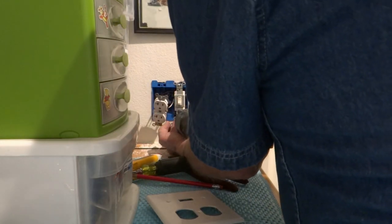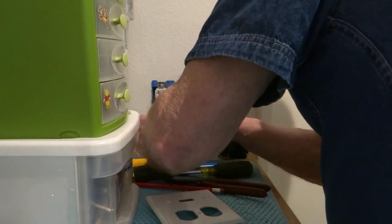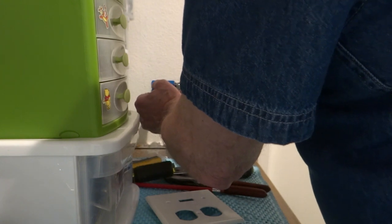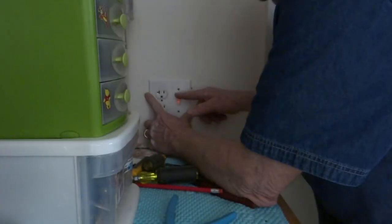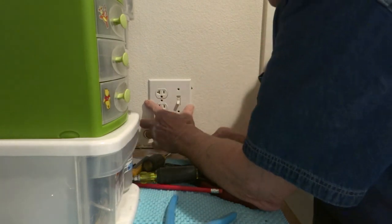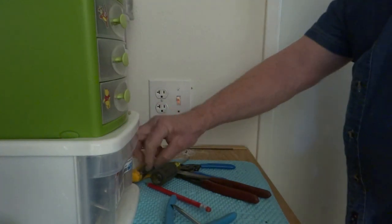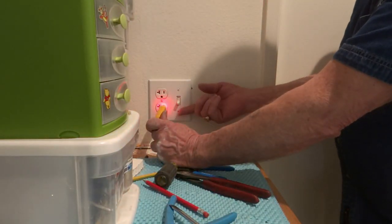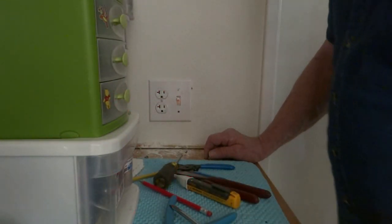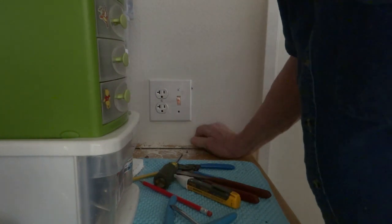Now we have on/off, and this is hot and that's neutral. There it is. Now let's see how this fits. Looks like we have a little patch to make, but we can get that done pretty soon. So this should be dead until you turn on the light. We're done outside of cleaning up a mess and maybe putting a little spackling in. Okay, all set.